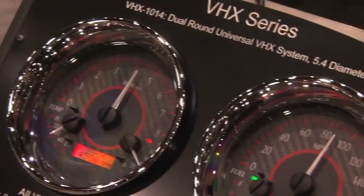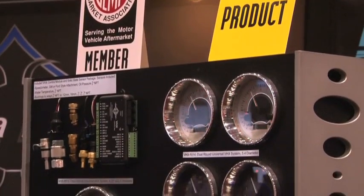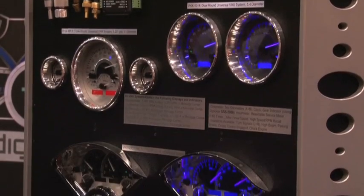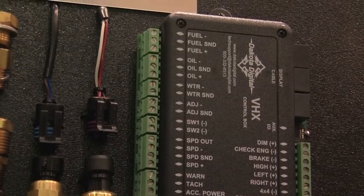Let's go through some of the features and benefits of the product. We call it a hybrid of digital and analog — it has needles but it's all digitally controlled with digital sensors. One of the features is a separate control box that keeps wiring contained, fewer bundles of wire coming into the gauge cluster, keeping things thin so you can consolidate wiring. If you need to get the gauge cluster out, it just unplugs with a connection.